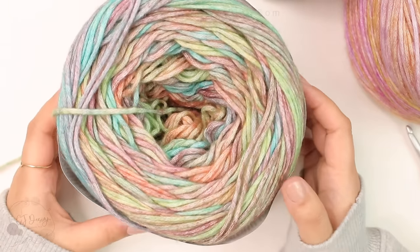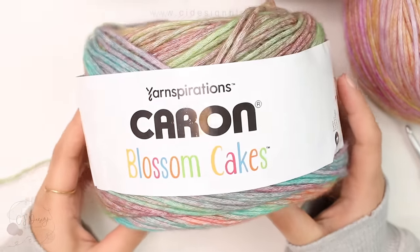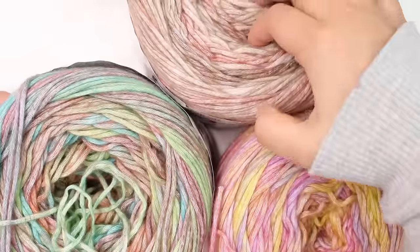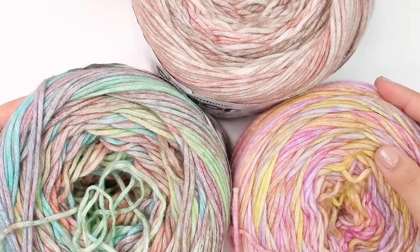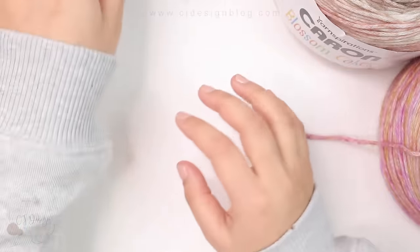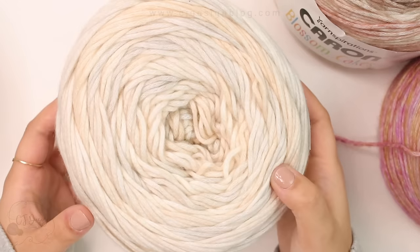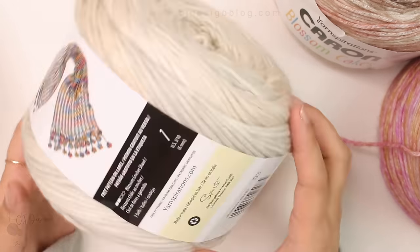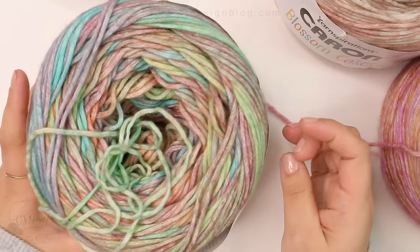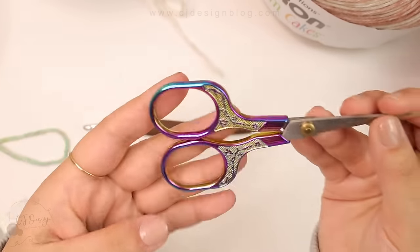For this beautiful blanket I used the Caron Blossom Cakes by Yarn Inspirations. I used five different colors — all the colors are listed in the description box. As you can see they're so beautiful, and then in between each three rows of color I used a creamy color or a white. This is the same brand, the same line — a beautiful creamy color for the white stripes. This is worsted weight yarn and the exact amounts are in the description box. You will also need a 6mm crochet hook, scissors, and a tapestry needle.